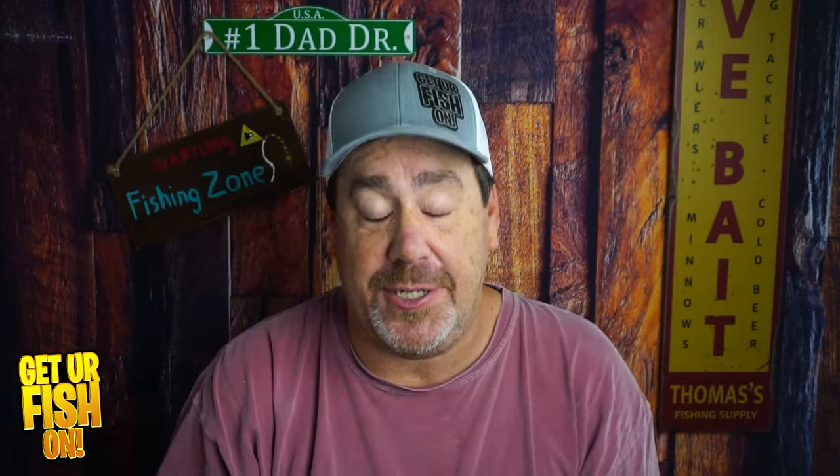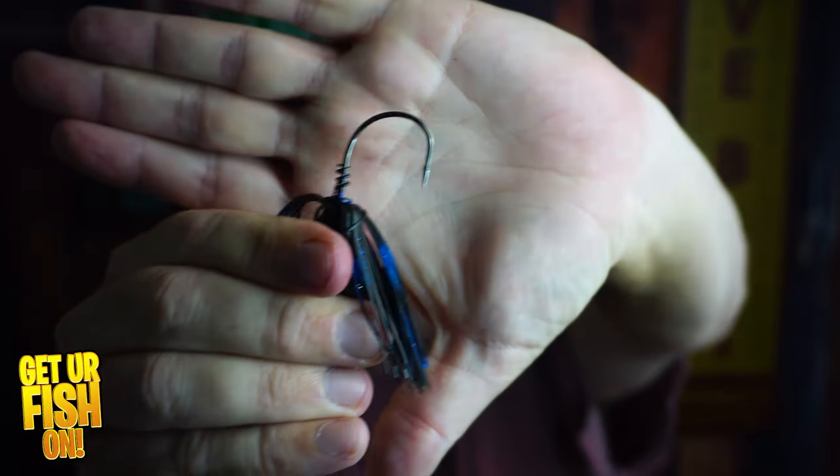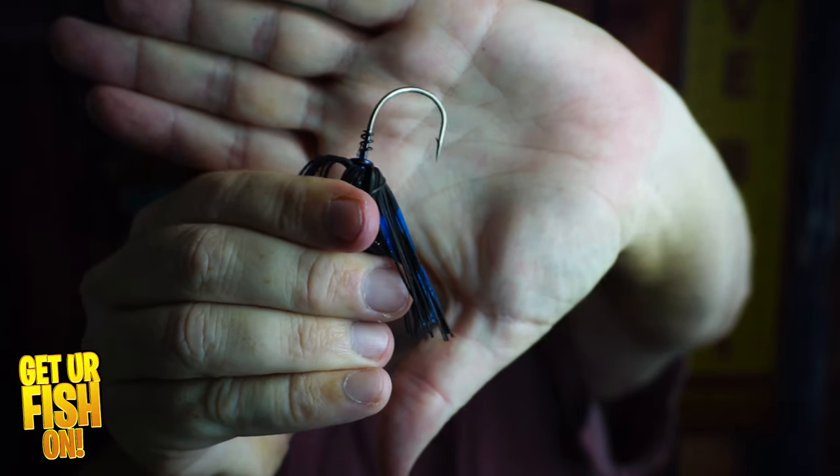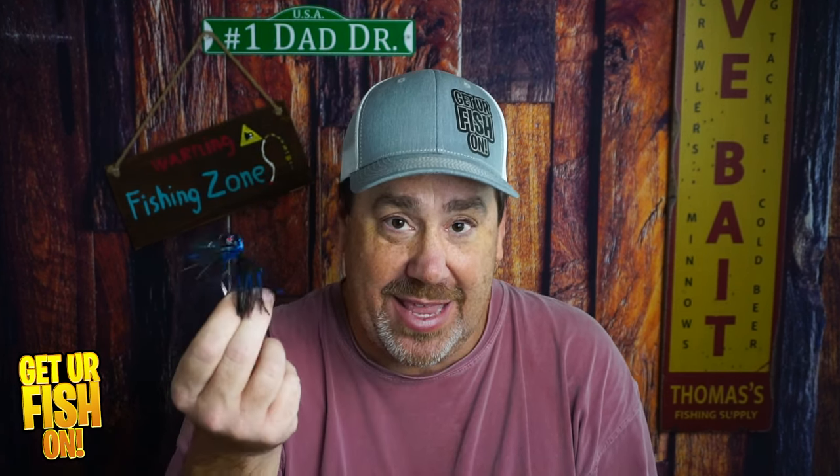I have three bladed jigs all in the same color, same kind of action, and they start off very fast. At first glance, I didn't like this kind of trailer keeper — it's like a screw lock — but when I put my trailer on here, it really did a good job at keeping the trailer on there and I didn't have any issues with it.